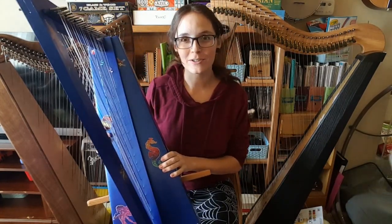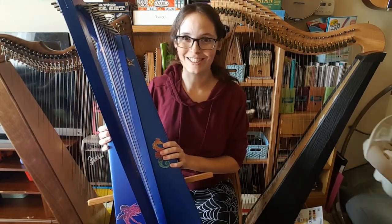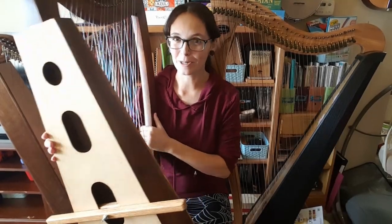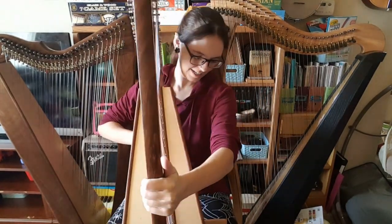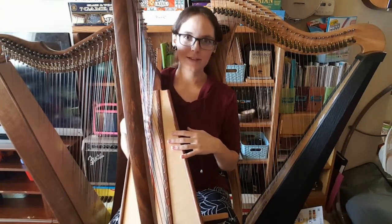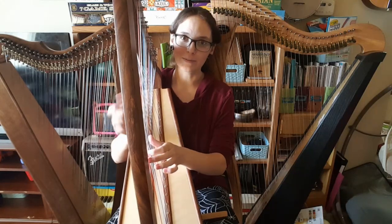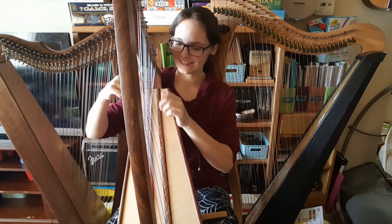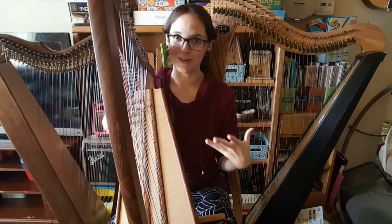Now I'm going to show you the harp stick on a heavier harp and we'll see if that one works as well. Here is the harp stick on a heavier harp, so let's go ahead and give this a try. I did tighten it, but maybe not as tight as it needed to be — it looks pretty good. My apologies, this harp is really out of tune, so here's kind of what it sounds like. It does make it a lot easier to play.